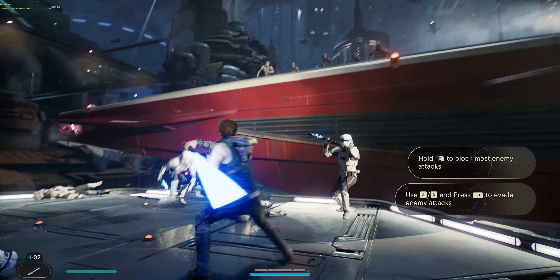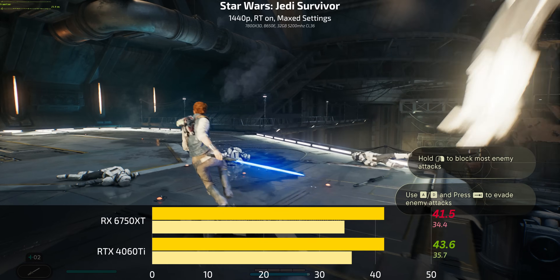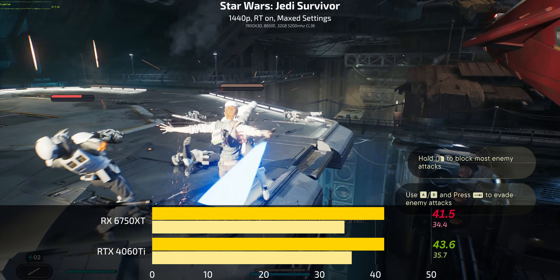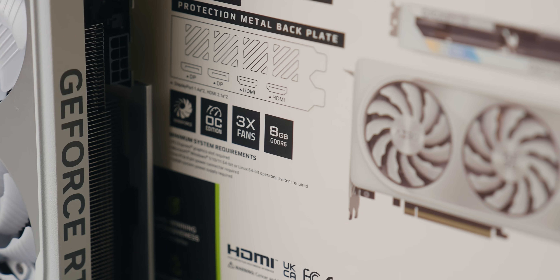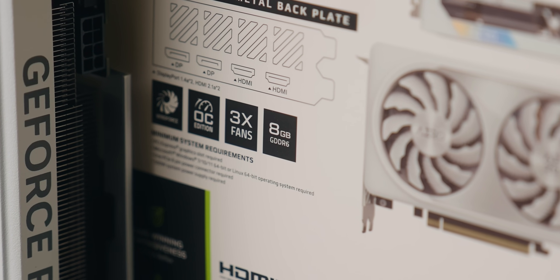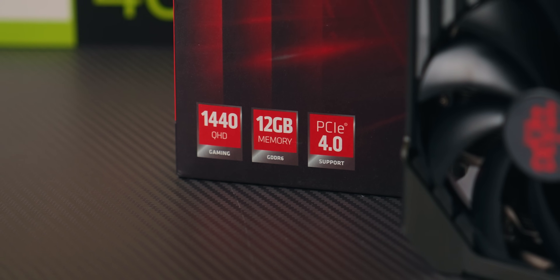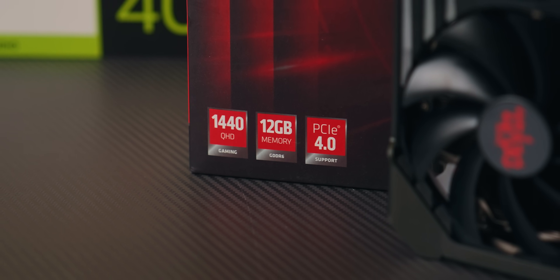At 1440p with ray tracing on and all graphics settings turned up, the frame rates are nearly the same — 41 on the 6750 XT and 43 on the 4060 Ti. I would expect a clear ray tracing lead for the 4060 Ti, but I seriously wonder if the memory is holding it back, because for ray tracing you need VRAM and fast memory, as it takes up quite a bit. Maybe that's where the 12 gigabytes of VRAM on the 6750 XT shines — which is weird to say given RTX cards are known for ray tracing.